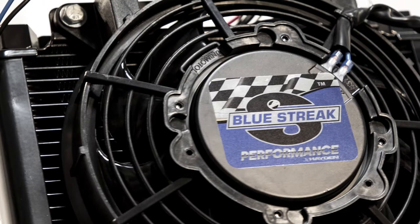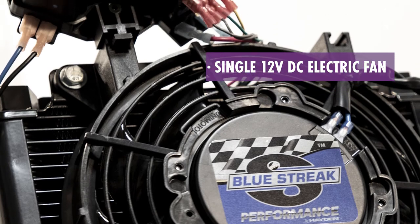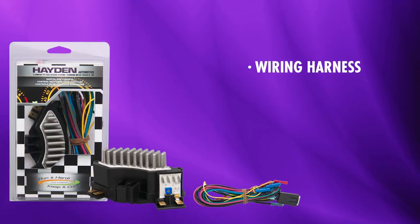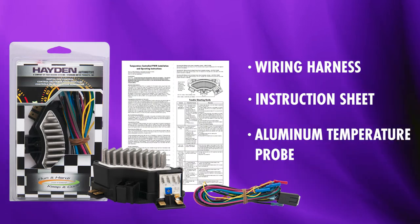The unit is designed for a single 12-volt DC electric fan, rated for 25 amps, and comes with a wiring harness, instruction sheet, and aluminum temperature probe.